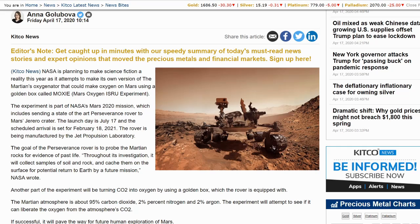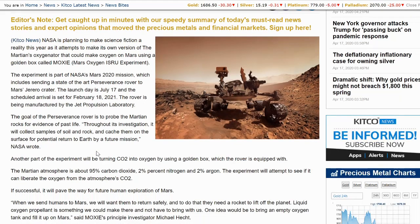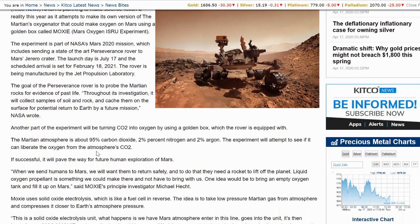The launch day is July 17th and the scheduled arrival is set for February 18th, 2021. The rover is being manufactured by the Jet Propulsion Laboratory. The goal of the Perseverance rover is to probe the Martian rocks for evidence of past life. Throughout its investigation, it will collect samples of soil and rock and cache them on the surface for potential return to Earth by a future mission, NASA wrote. Another part of the experiment will be turning CO2 into oxygen by using a golden box which the rover is equipped with.